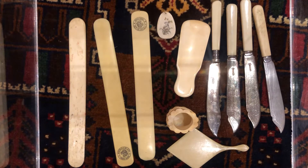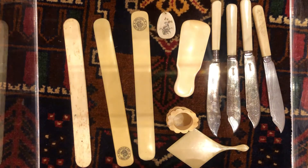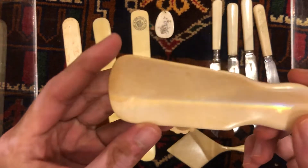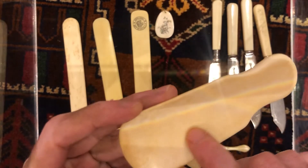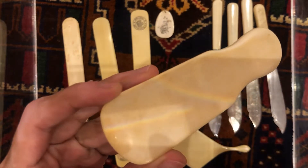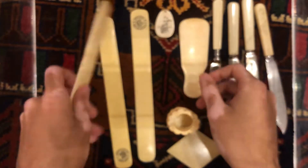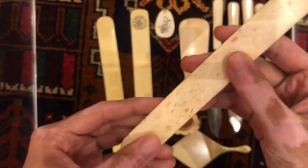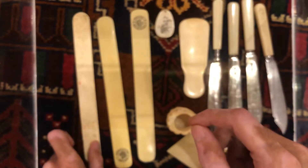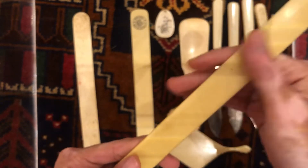Today I'm going to show you the difference between ivory, bone, and early plastic. As you can see, ivory has these lines. Bone has dots, and peca light or early plastic is just smooth without any lines.